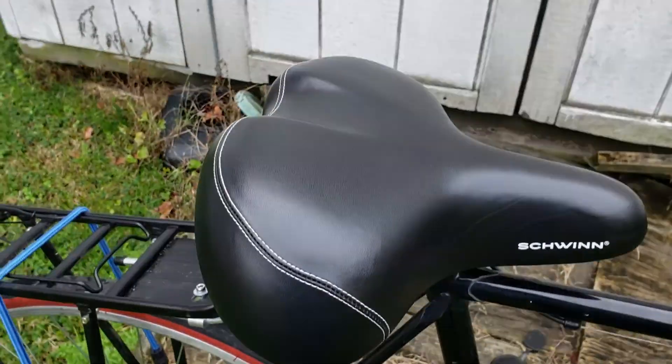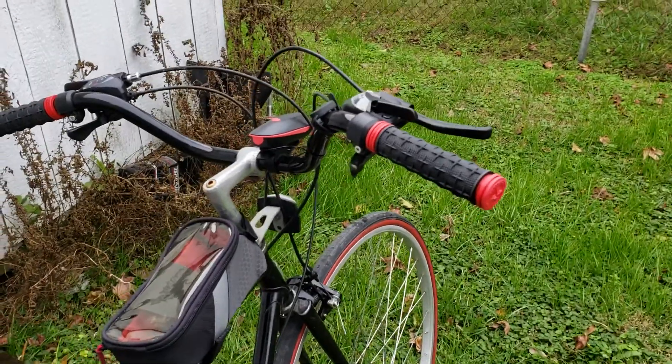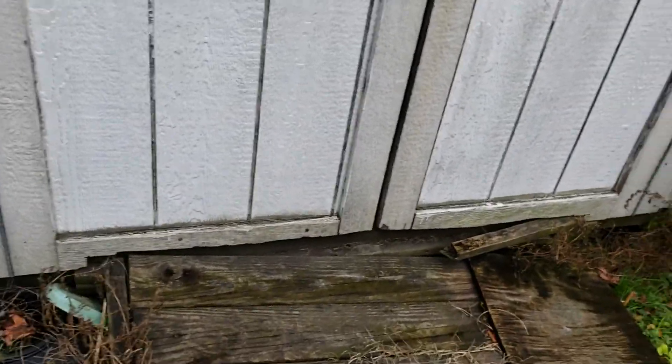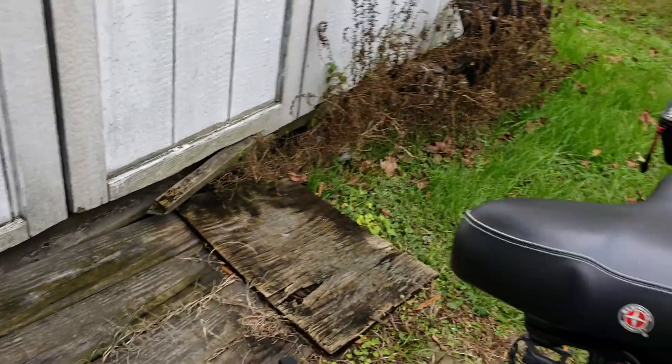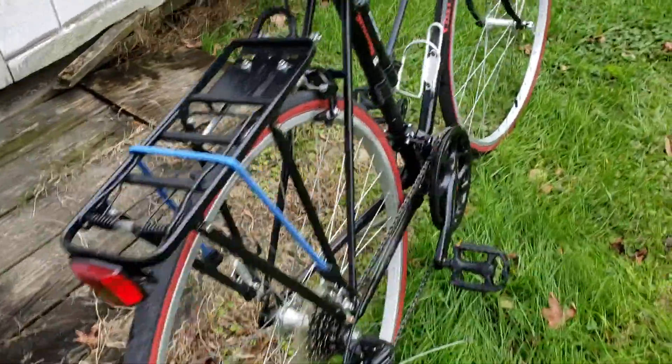And a new seat because I needed a big gigantic seat for my big gigantic butt. Put on some nice red trim for the handlebars, put on a new light set — it's just in the back and I can't quite get it mounted right.